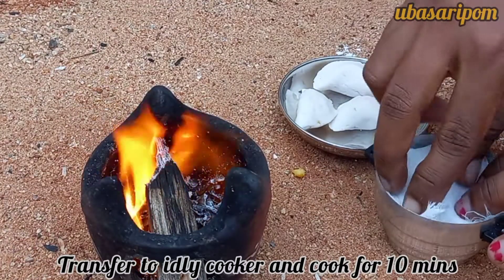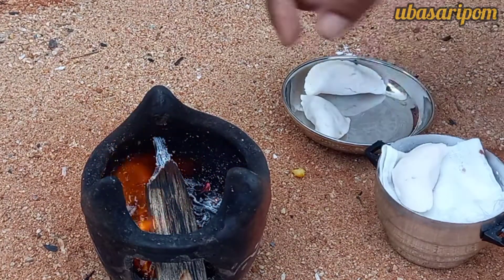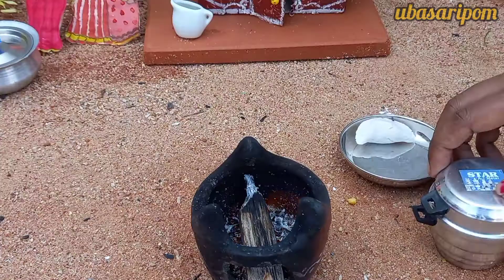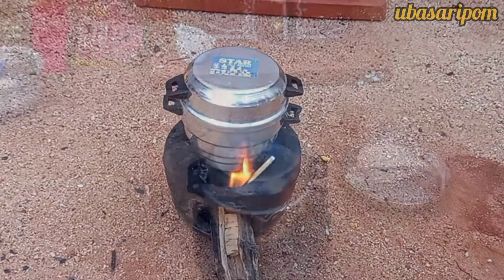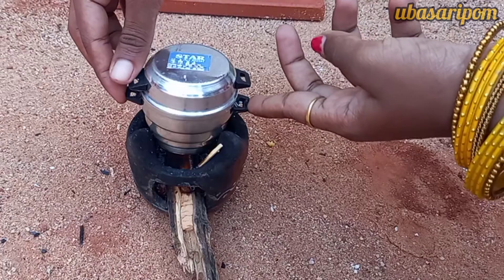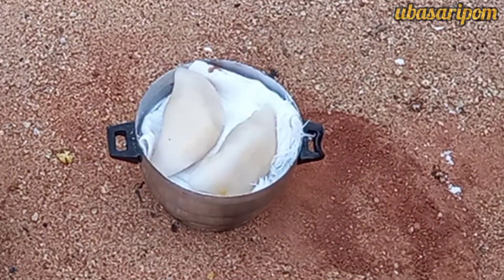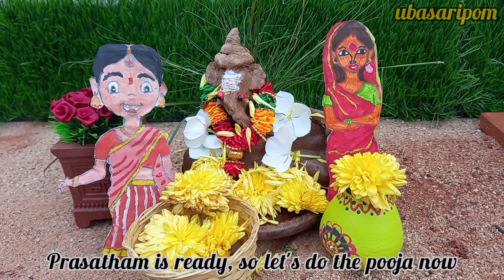We are ready to put the bread on our ready pan. It is very soft. We are ready to put all the prasadas in the pan. Now we can put it in the pan.